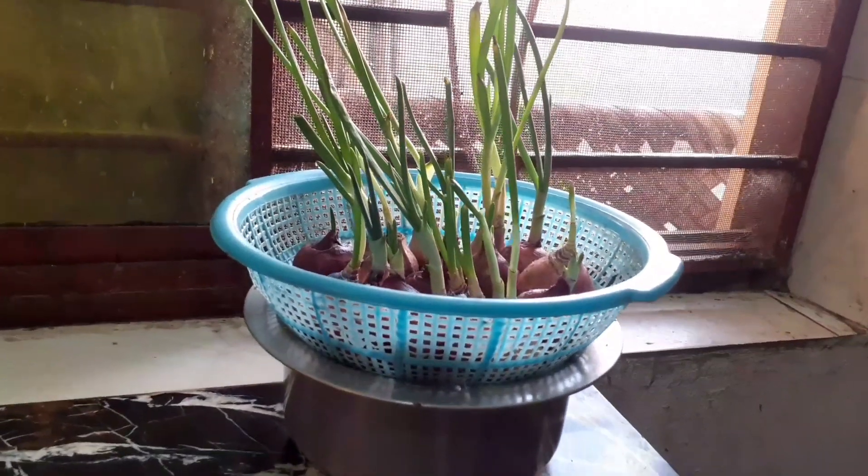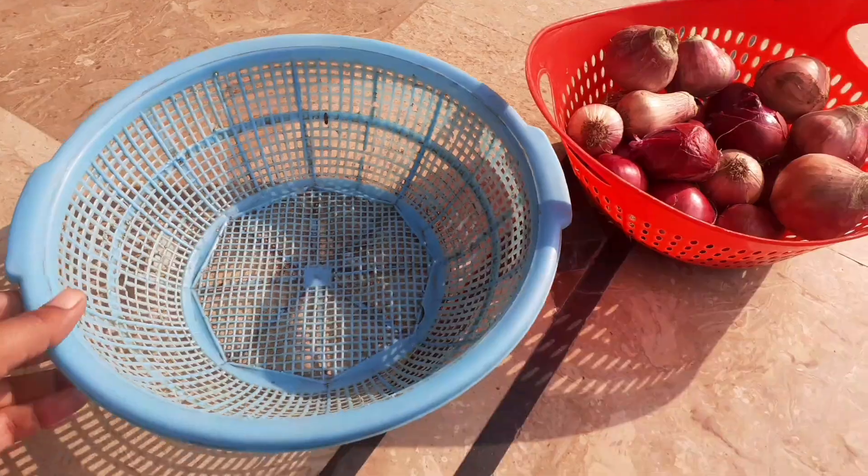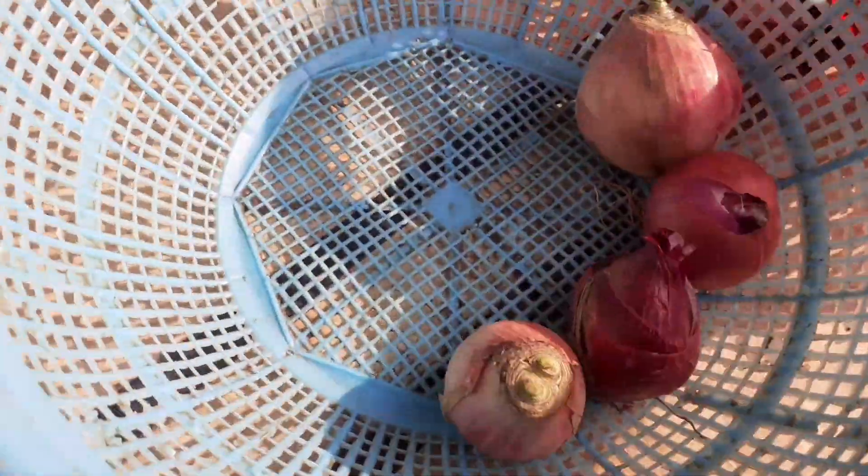Hello everyone, in this video I'm going to show you another good and unique idea to grow onions. I have taken a basket and some onions, and now we will place all these onions one by one in the basket.